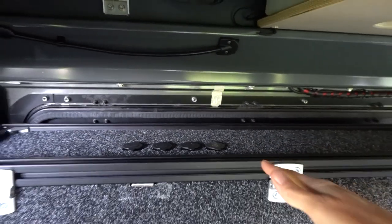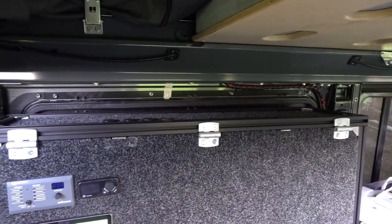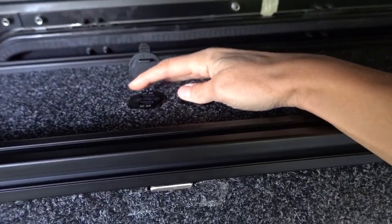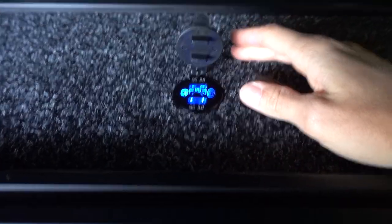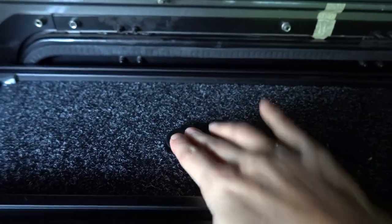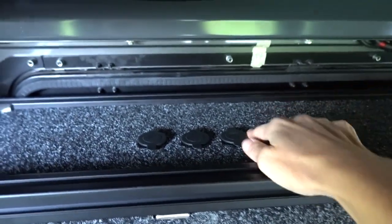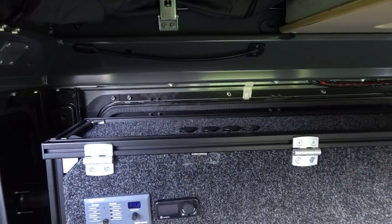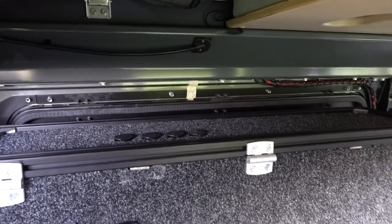My husband also added a side table with USB sockets — all the way, four of them up there. We can turn them on and off, and recharge our phones or small electronics while we're there.